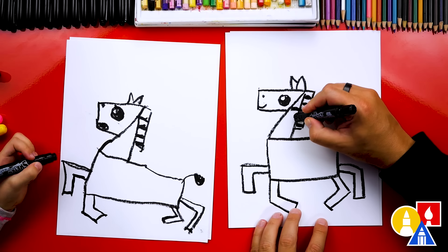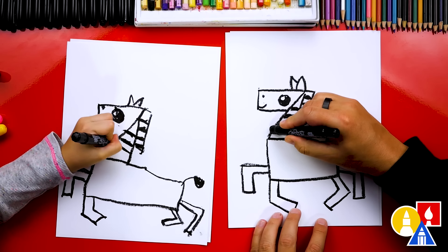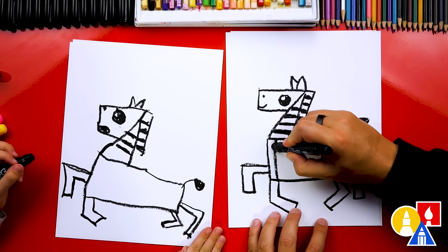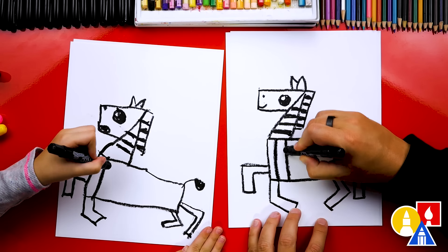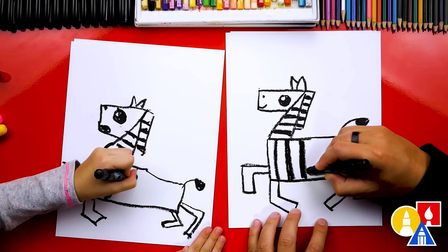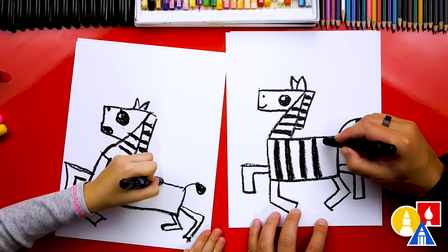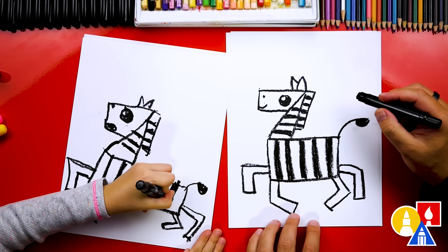I like making the stripes a little thicker. Now let's draw stripes down the body — we're going to draw them going this way. We drew the stripes on the neck going this way, now we're drawing them going up and down. Go back over it. And if we're going too fast, what can our art friends do? Pause the video! If we're making our stripes too fast, you can pause the video.